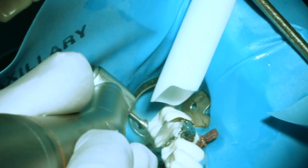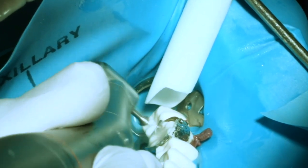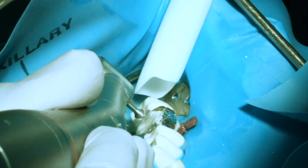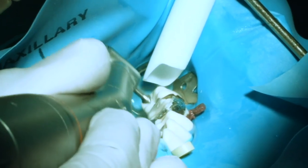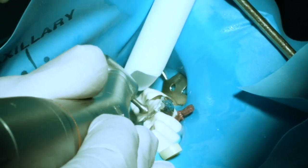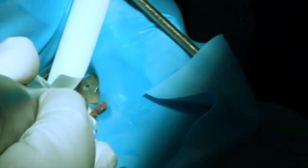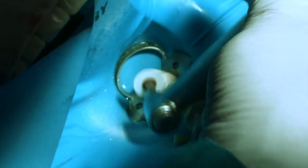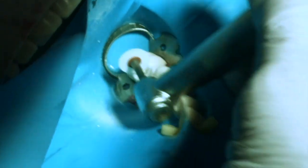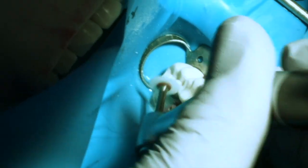I'll place the 50 micron acorn burr with the limit stop and safe edge into the occlusal pit areas. The safe edge protects the enamel, while the limit stop prevents me from carving too deeply, so I don't over-reduce the tooth. Once I'm satisfied with my crude anatomy, I'll switch to the 15 micron Christmas tree-shaped burrs to finish and polish the surface. Then just for completeness, I'll use my pop-on finishing disc to finish the marginal ridge and proximal areas. If necessary, I'll go back with my small 15 micron acorn burr to create some really fine anatomy without scarring the enamel.